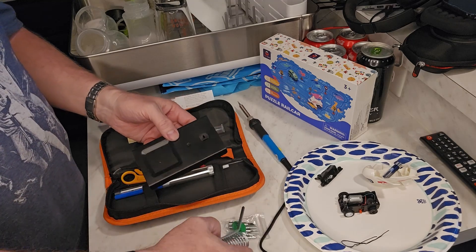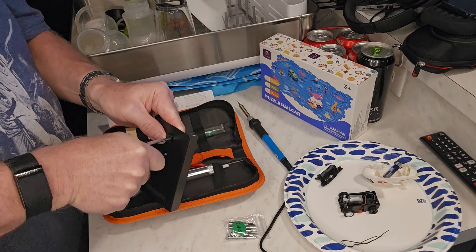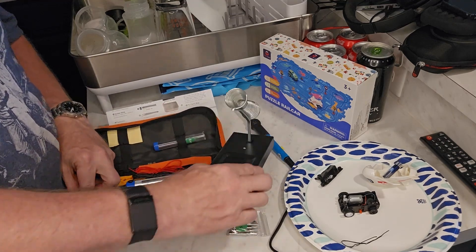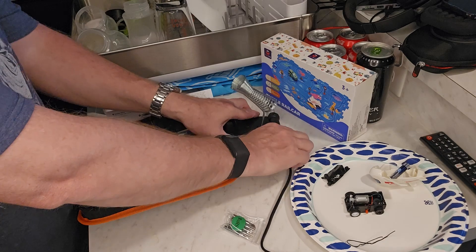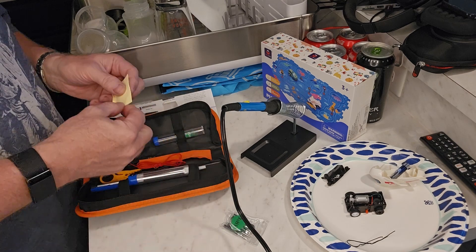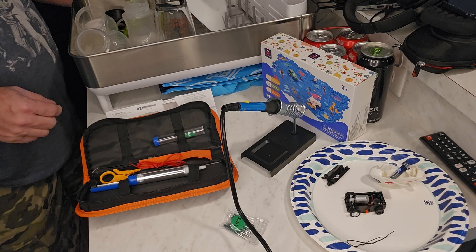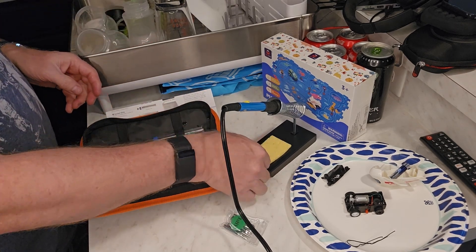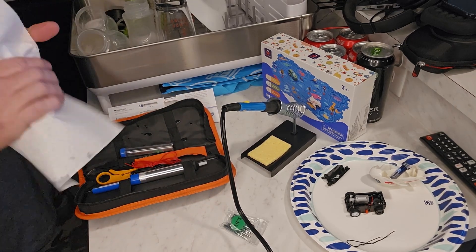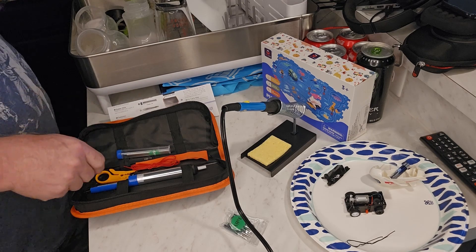And then it has this stand — it looks like it goes right through there, so that will hold the soldering iron pretty stable. And it has this little sponge that you wet a little bit, and that comes up to form rather quickly. It cleans up really easy.